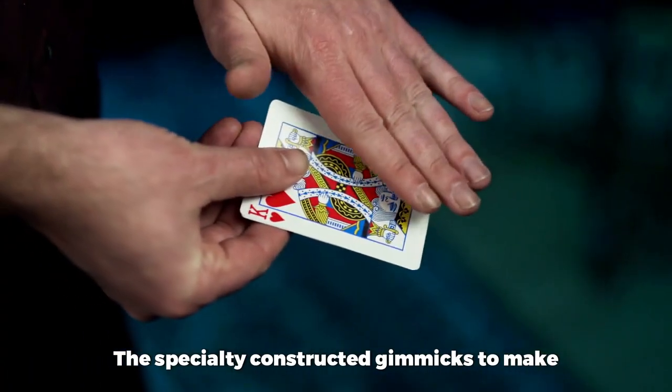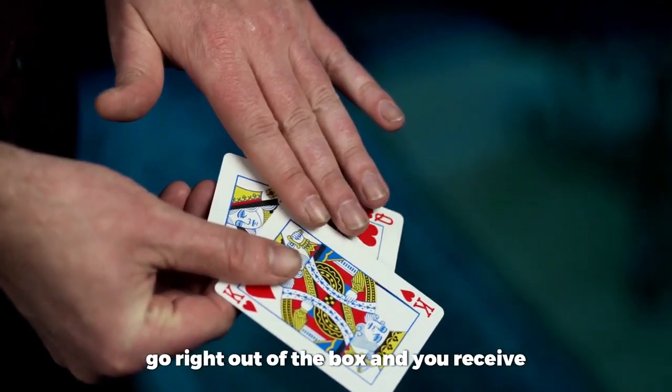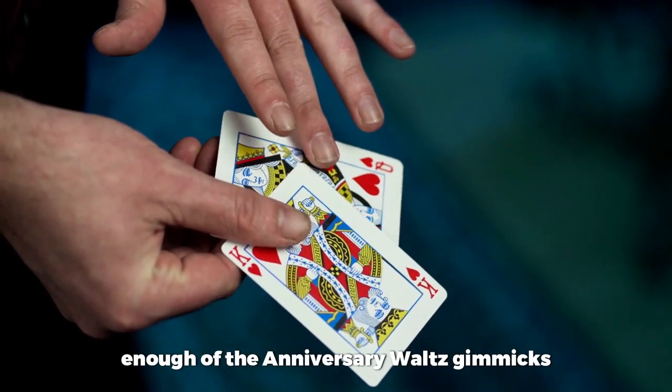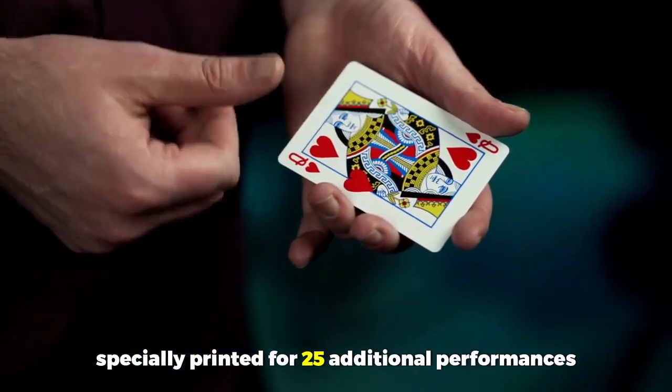The specially constructed gimmicks to make the moving ink effect possible are ready to go right out of the box, and you receive enough of the anniversary waltz gimmicks specially printed for 25 additional performances. This is Anniversary Hearts by Nicholas Lawrence.